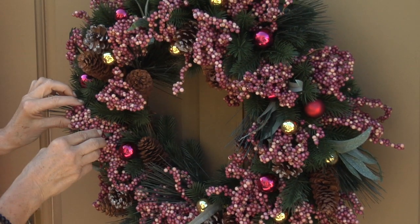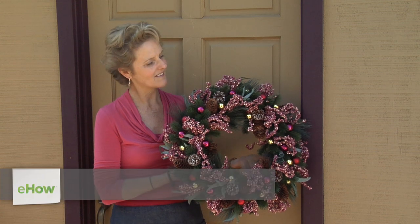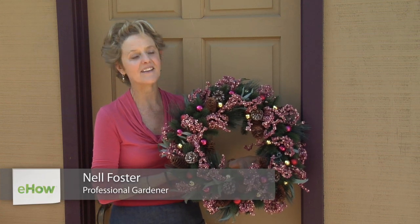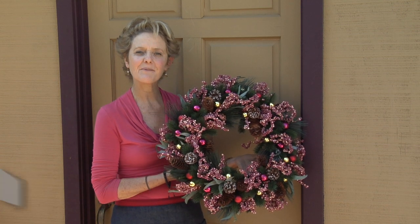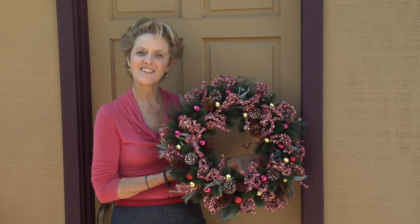I'm Nell Foster and this is how to hang a Christmas wreath on a door. Nothing says Happy Holidays, Merry Christmas like a wreath hanging on your door. I'm going to show you a few options how to do it.